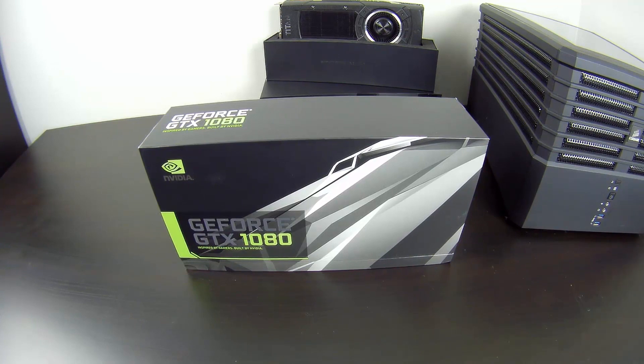Hello everybody, Wasim here with NeoSeeker and welcome to the unboxing video of the GeForce GTX 1080. This card was announced last week during the launch event hosted by Nvidia. It was streamed live — I hope you watched that.